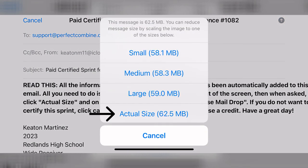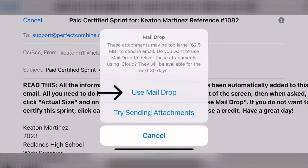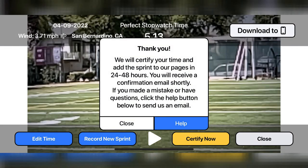Click the actual size option, then click use mail drop. If you don't click use mail drop, we will not receive the email. We will certify your time and add the sprint to our charts pages in about 24 to 48 hours. You will receive a confirmation email shortly. If you made a mistake or have questions, click the help button below to send us an email.